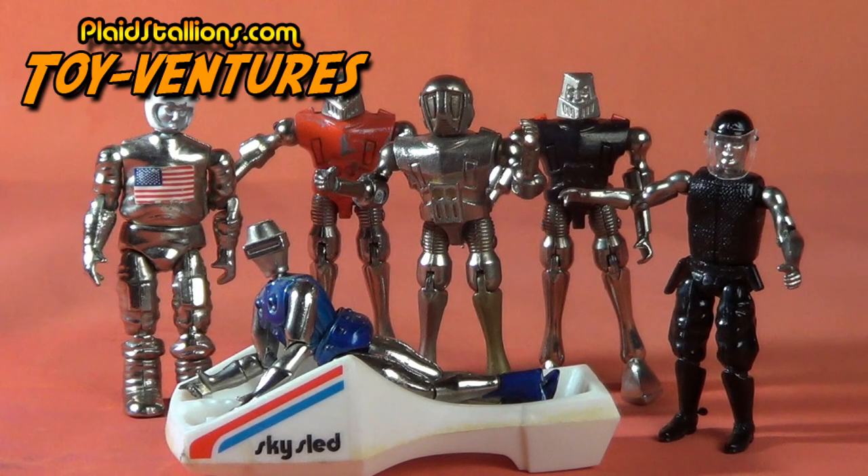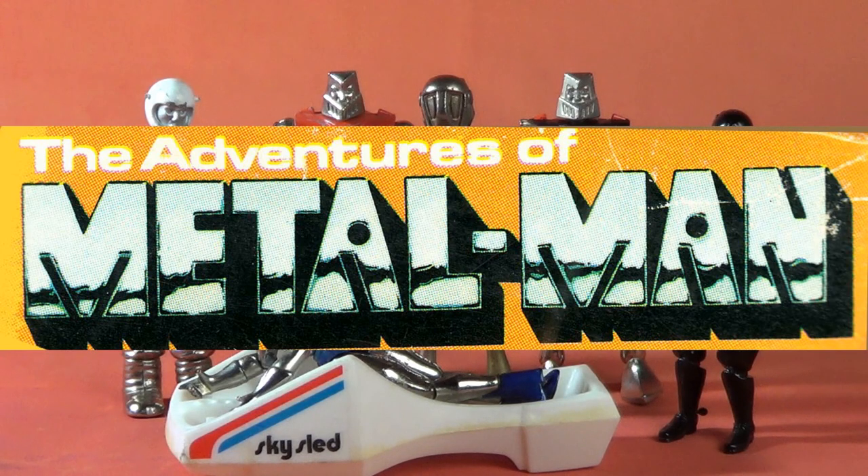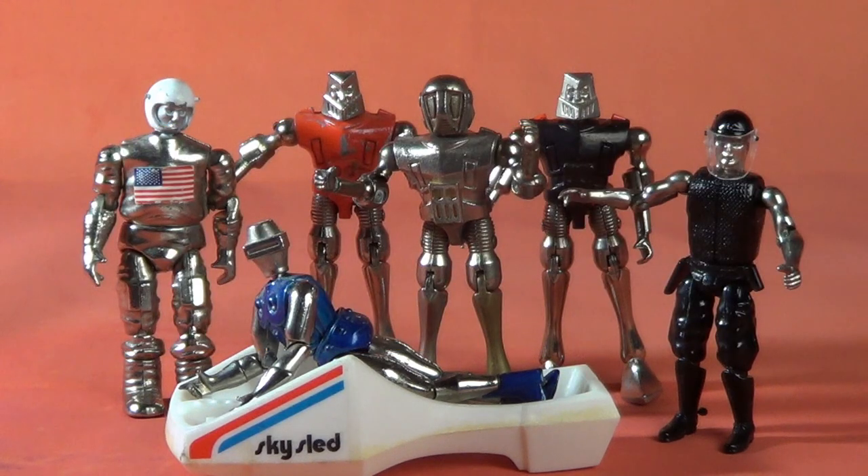Greetings everybody, and welcome to another installment of Plaid Stallion's Toy Ventures. This week, we are going to talk about one of my favorite and underrated toy lines of the 1970s, the Metal Man line by Z-Toys, or Xylemex, depending on where you live.